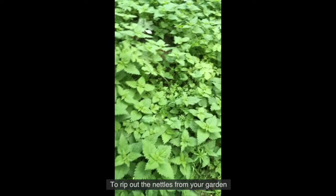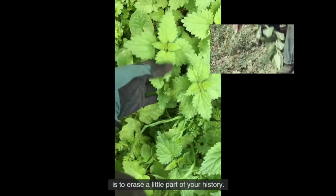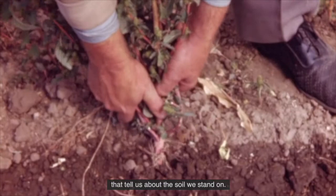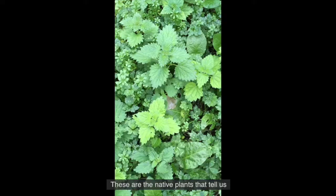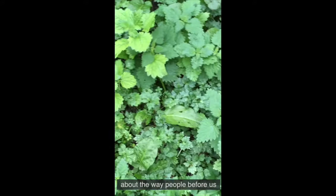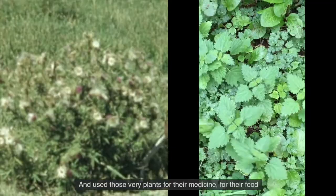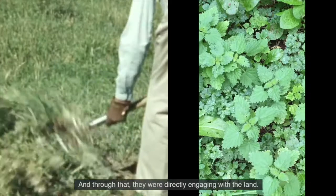To rip out the nettles from your garden is to erase a little part of your history. It is the plants we foolishly call weeds that tell us about the soil we stand on. These are the native plants that tell us about our history, about the way people before us engaged with the soil and used those very plants for their medicine, for their food, for their clothing, for their craft. And through that, they were directly engaging with the land.